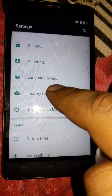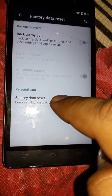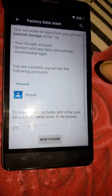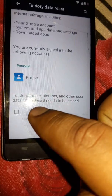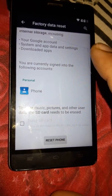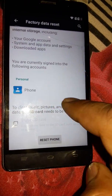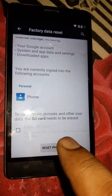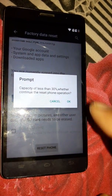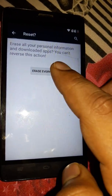Here you can see Factory Data Reset. Press OK and tap on the Delete Factory Data Reset option. Tap on Erase Your Phone or Reset Your Phone. If you also want to erase pictures and videos inside, you can check that option, but we're going to leave it for now. Just tap on Reset the Phone, then Erase Everything.